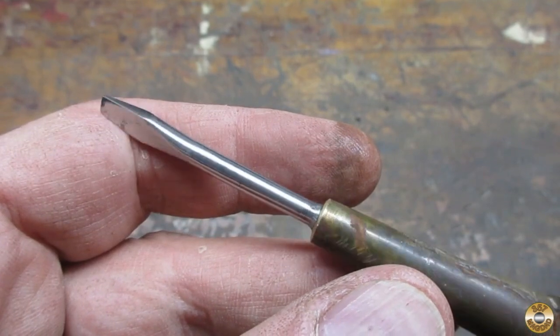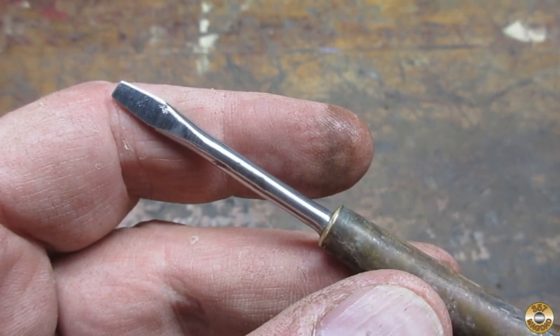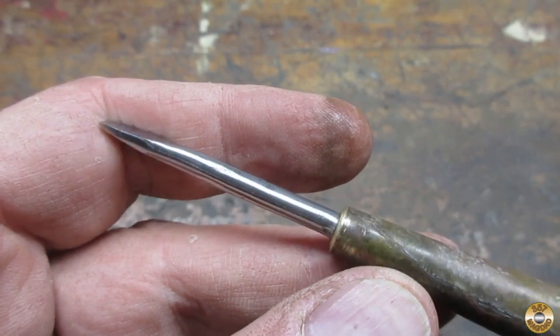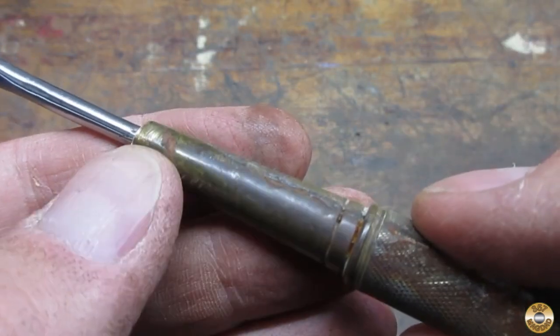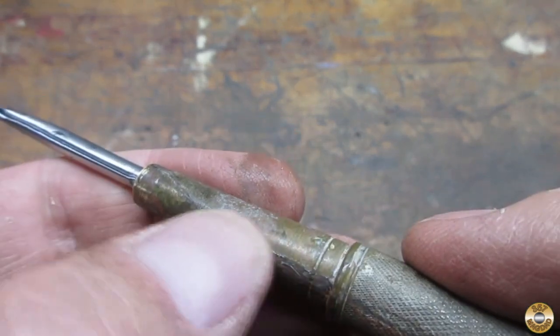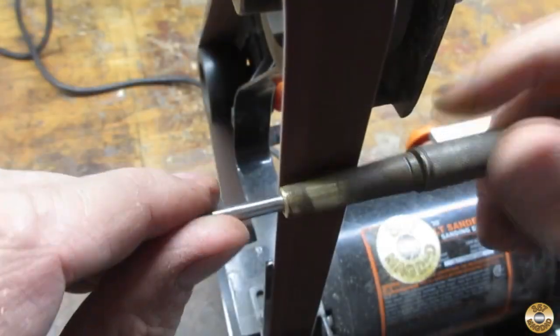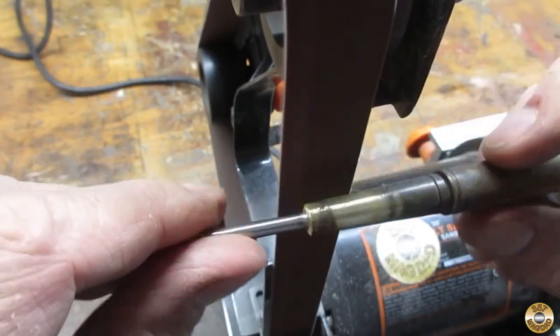This was as nice as I could get it with the medium maroon conditioning belt. There were some deep scratches in the main body of the screwdriver, so I had to use the 120 grit belt to get them out.